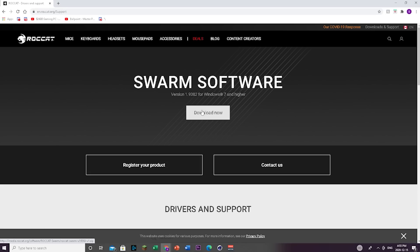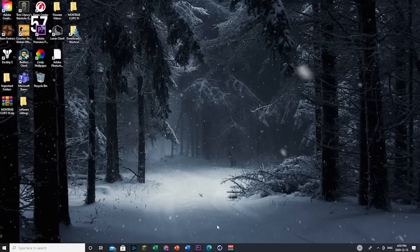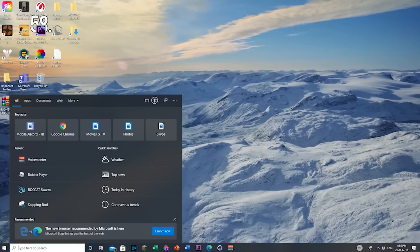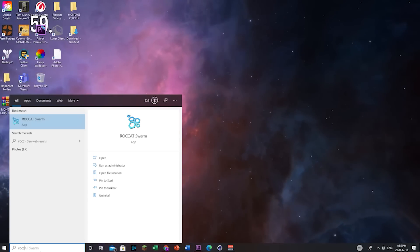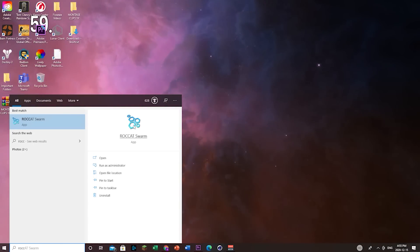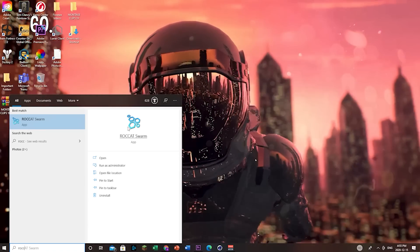I've already downloaded this so I don't have to download it again. You want to click download and follow the instructions to get the software. Once you have the software installed, go to your search bar and type in 'Roccat Swarm'. It should appear with a blueish honeycomb-like icon — click open.